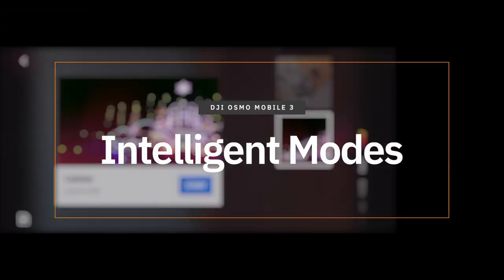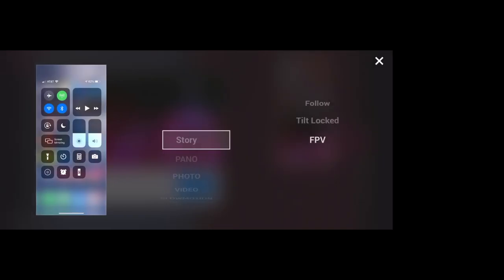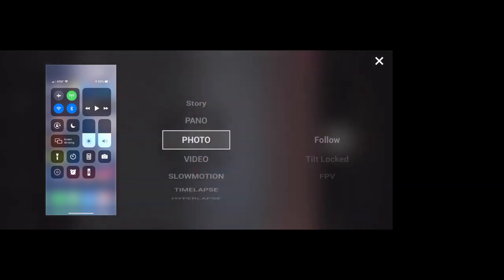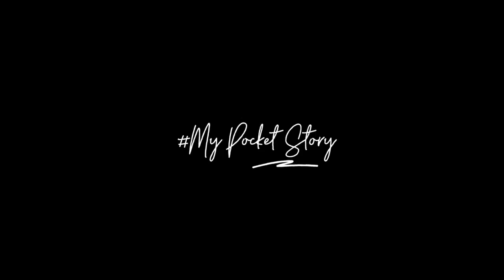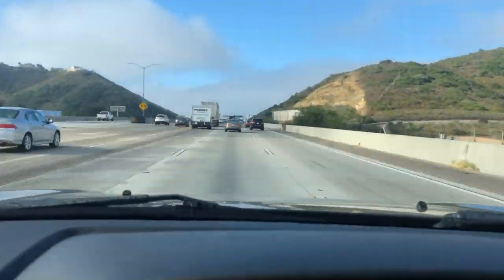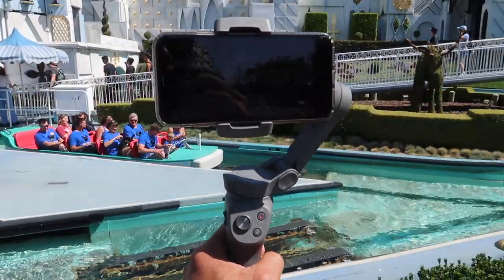There are several intelligent modes in the DJI Mimo app for the Mobile 3. Panoramic and time-lapse are pretty straightforward, but there are also story mode and hyperlapse. Story mode gives you a template to make a few short clips into a short movie you can post and share online — you just add the clips, shoot them, and it does all the editing and adds audio. Hyperlapse is something they also have in their drones, giving you a unique fast-paced transition for your stories — it's all done in-camera, so you just bring the file into your editing software.